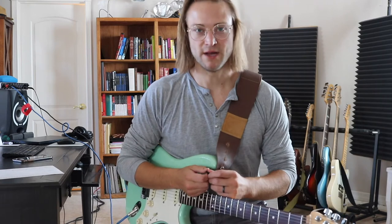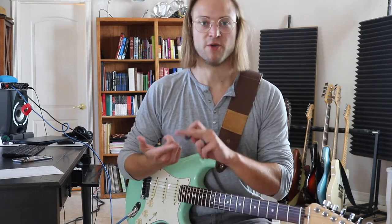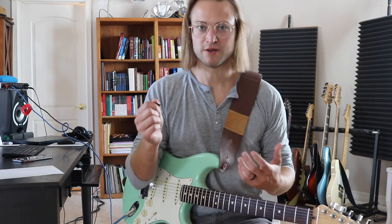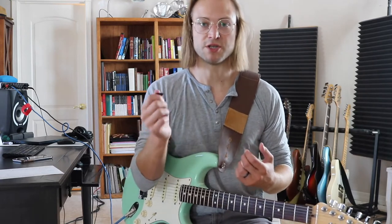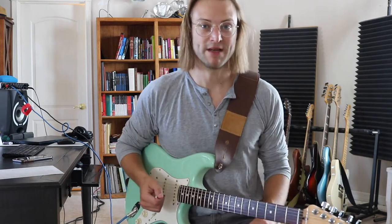Why do we hold the pick this way? There are a few reasons. The first is we have less finger oils on the side of our finger than on the pad of our finger. So when we're holding the pick, there's less finger oils that get on the pick, which means it's less likely to slip. It's also more secure — we've got more of our finger in contact with the pick, which means we're going to drop it less.